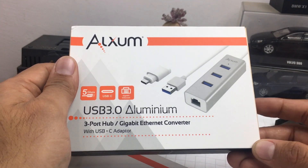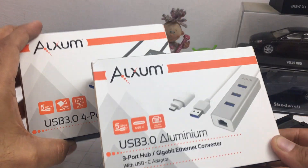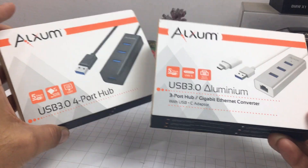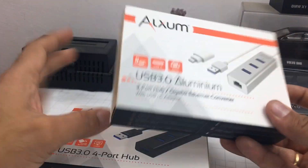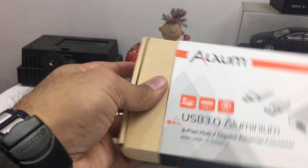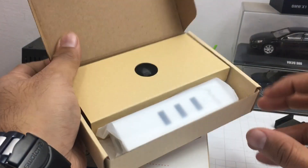So if you have bought that fancy new MacBook Pro or the MacBook that comes only with a Type-C port, this is something you can pick up. These are priced very competitively, around $10 and $20 — very inexpensive products and very good in quality as per the reviews. I'm just going to give you my unboxing and first impressions and talk about the features they offer.